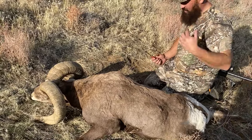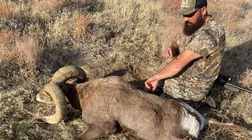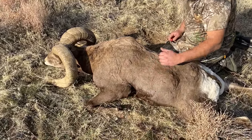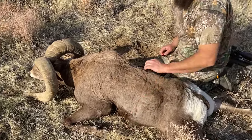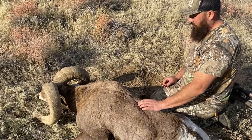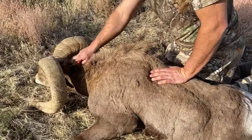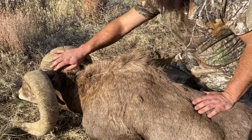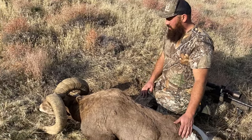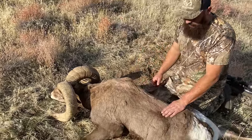Quick video on caping out bighorn sheep. It's kind of the same thing as when you do bucks or bulls. Some people say six inches from the back; what I do is go down about midway — that way if you mess up, the taxidermist has more to work with. I've talked to a bunch of taxidermists and they say the further you take back, the better for them in case something happens. You're going to follow the spine all the way back up to the back of his head, draw an imaginary line, and then I'll just roll it and take as far back of the vertebrae as needed.